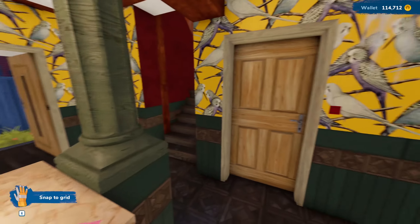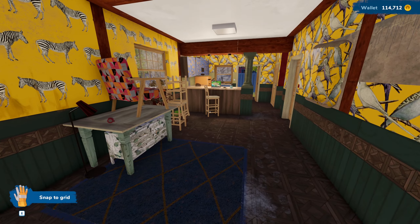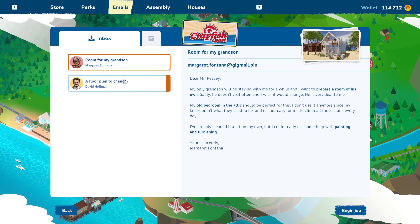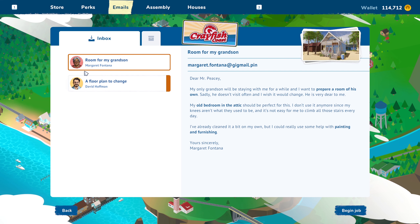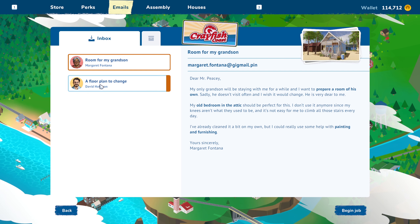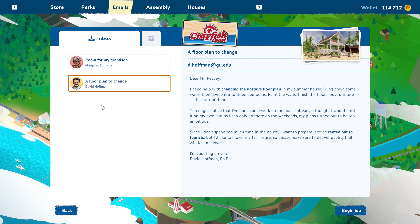This episode we are going to get into our first actual house structural change as far as walls and stuff, after reading the description at the end of the last episode. We got a floor plan to change from Mr. David Hoffman.